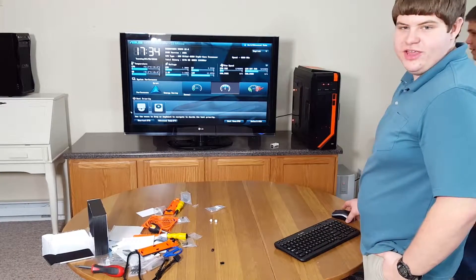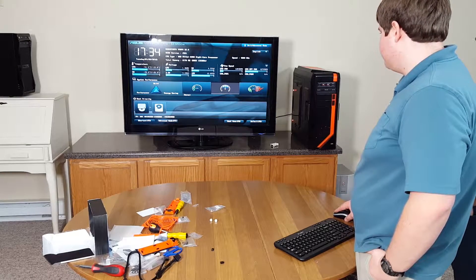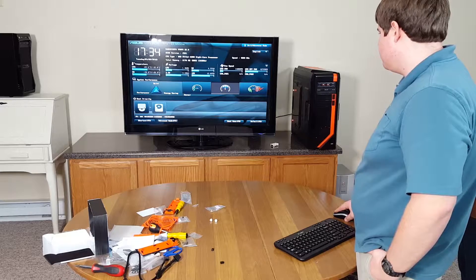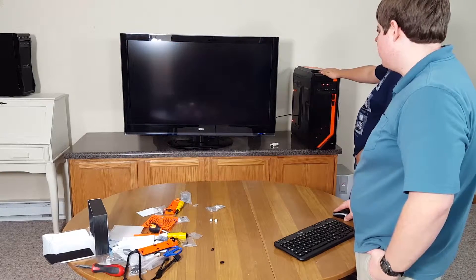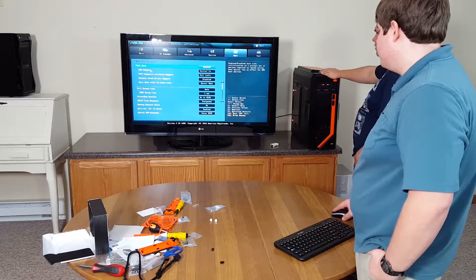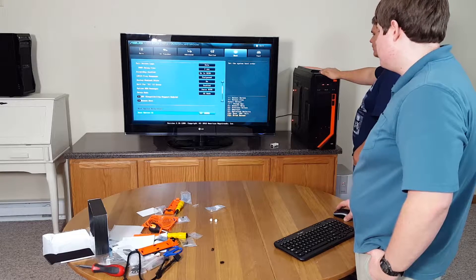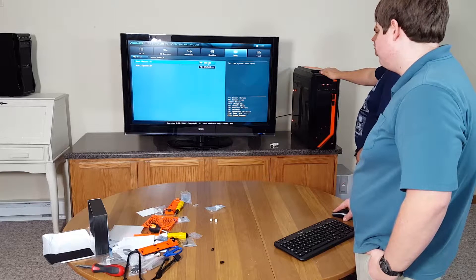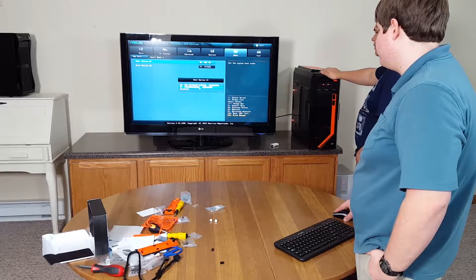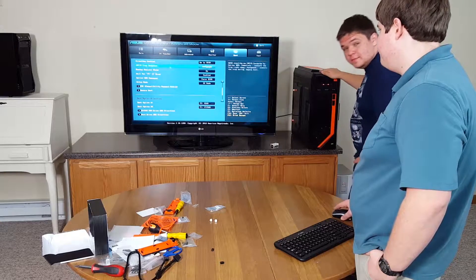Here's the Asus UEFI BIOS. We need to go in and change the boot order — right now it's booting from the regular hard drive first instead of the SSD. Let me find the boot device setting. There we go. That was crucial. I think that's good for now; we'll do the memory timings later. So we know it'll POST.